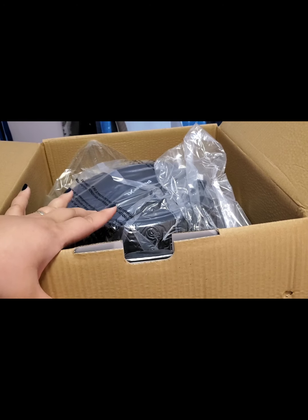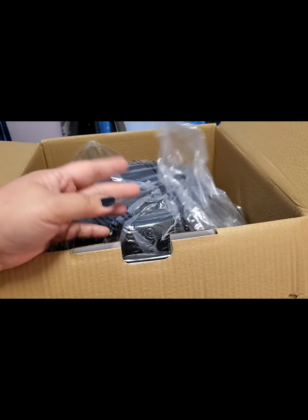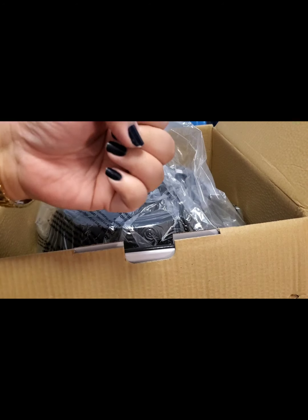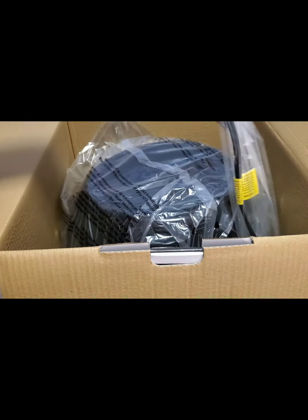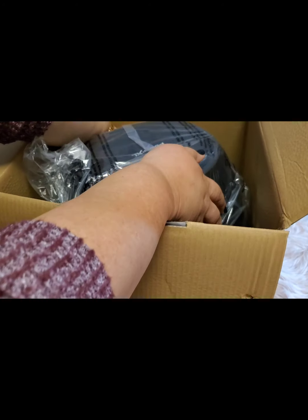We actually have an air fryer, but it's more of an oven kind and we're really not using it. Easy to clean, so that's why I got this one. Okay, so this is what it looks like inside. All right.